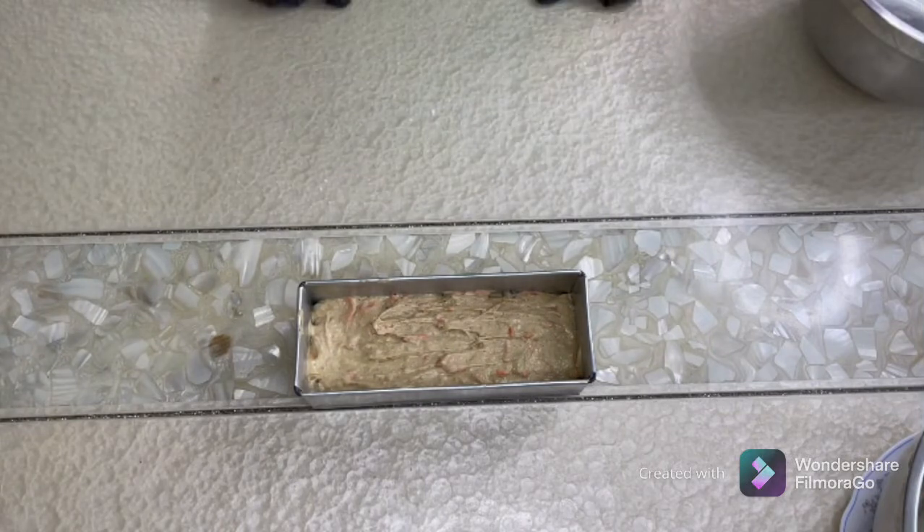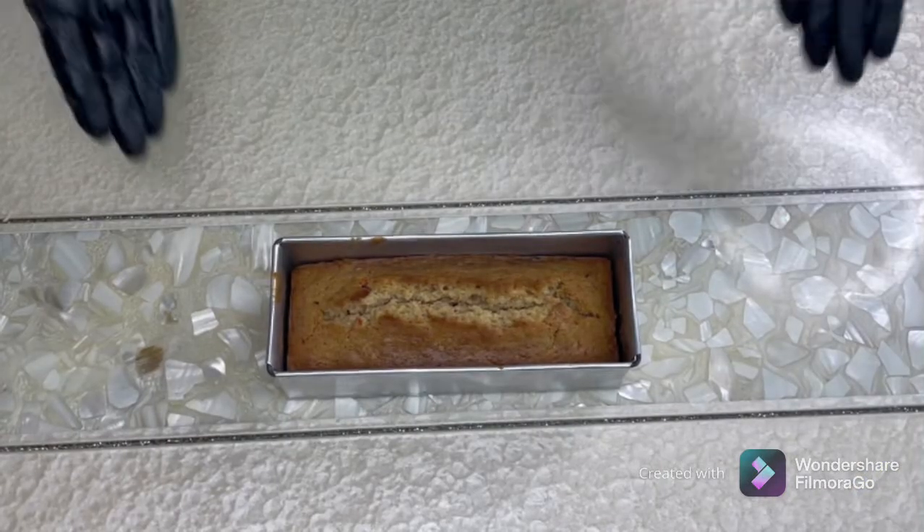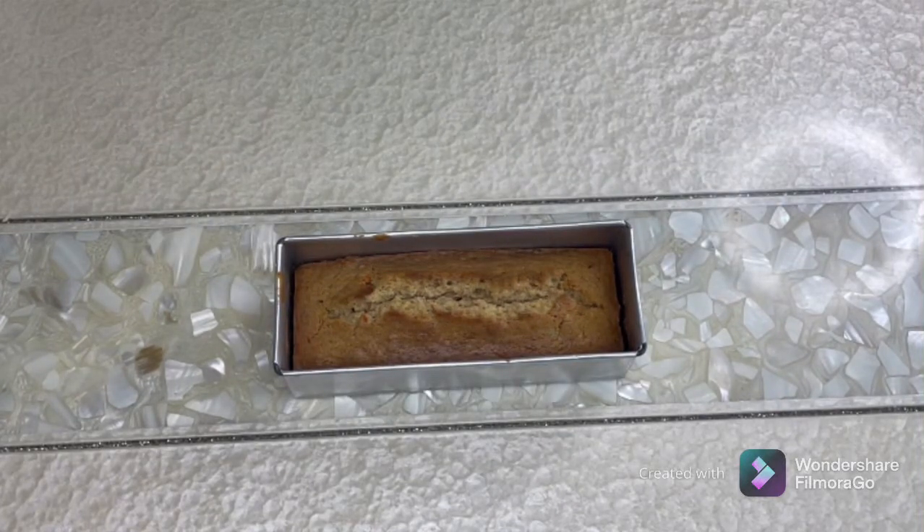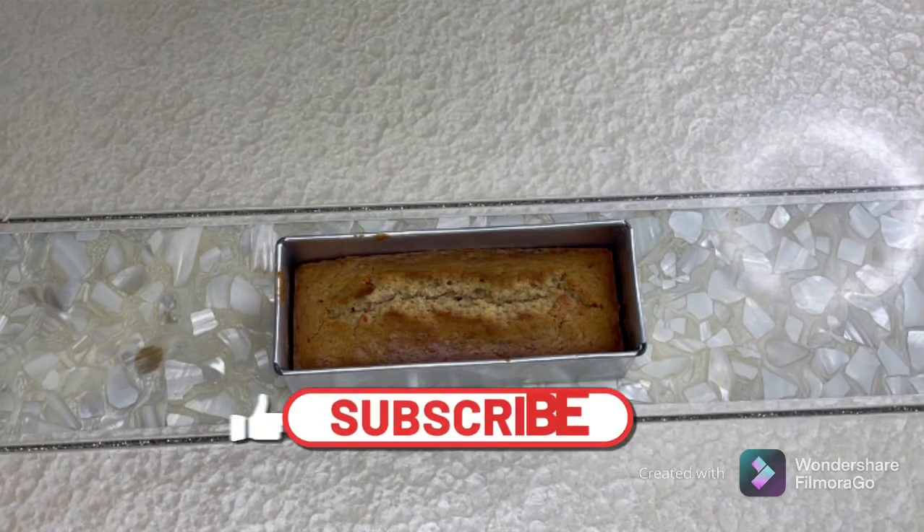The carrot cake is ready and out of the oven. Please cool this cake completely before you slice it. It is better eaten the next day because the flavors are more developed. If you enjoyed this video please like, share, and subscribe. Thank you for watching.